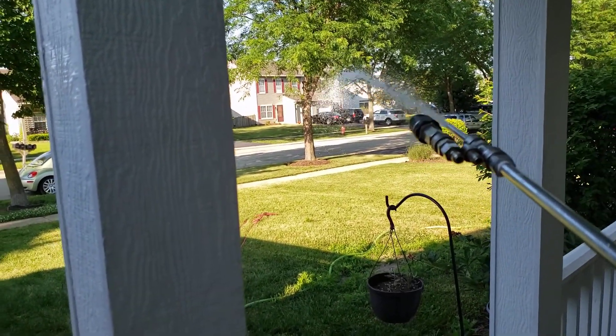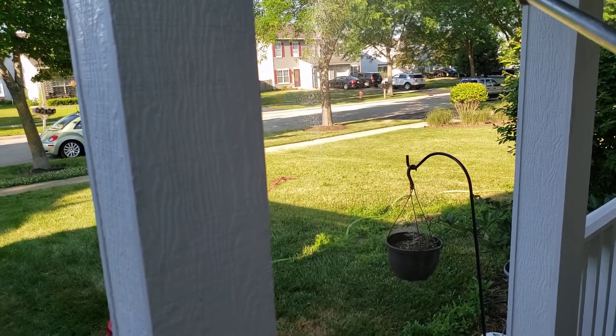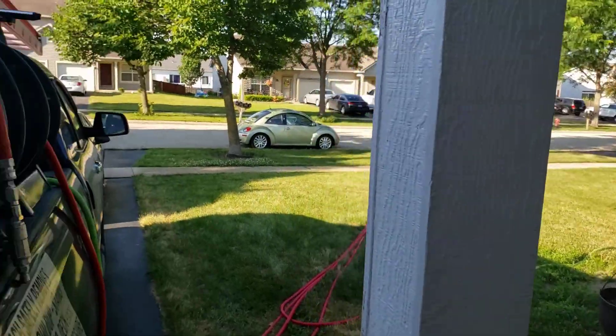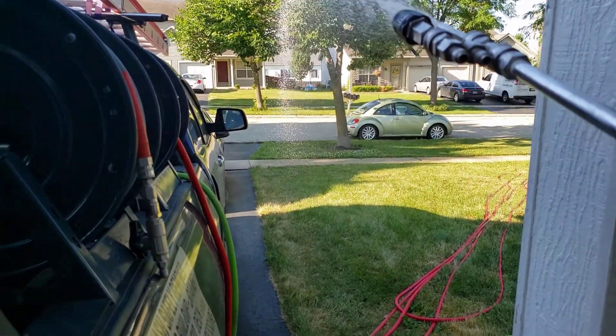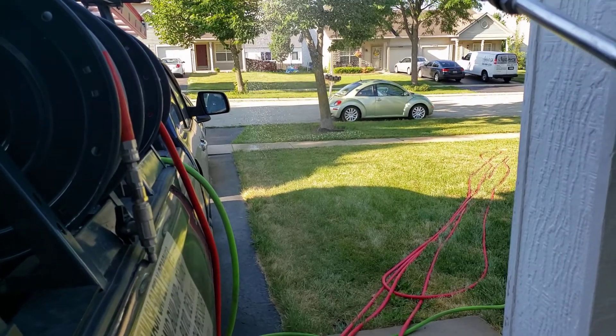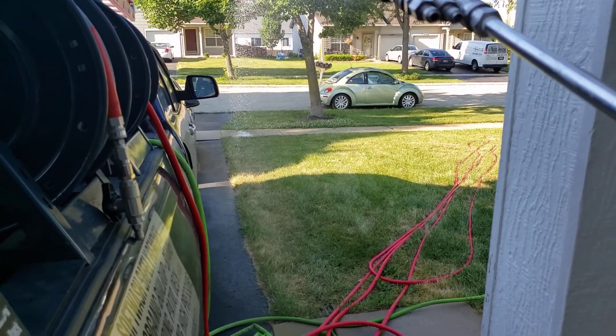No, but we can almost hit the sidewalk. It's about to be up — it's still clearing out. Let's see how far this is going to go. It's hitting the sidewalk. I'd say almost 30 feet probably. I'll measure that out later.